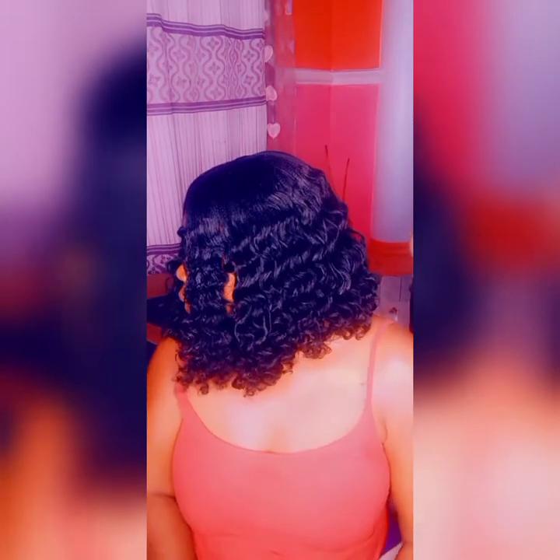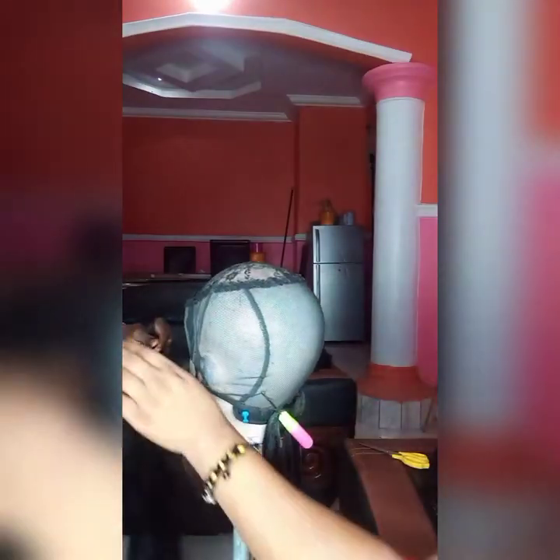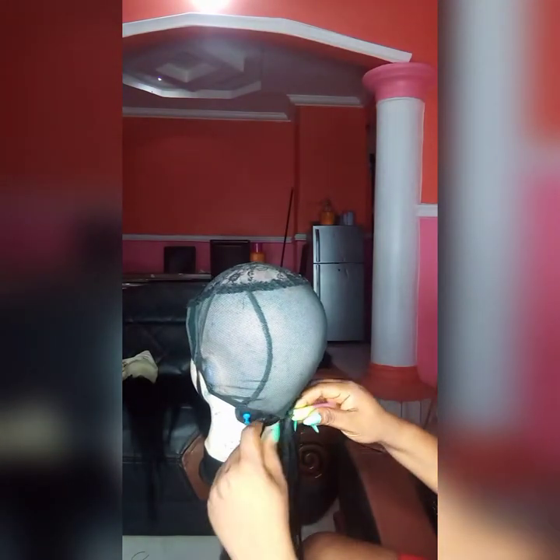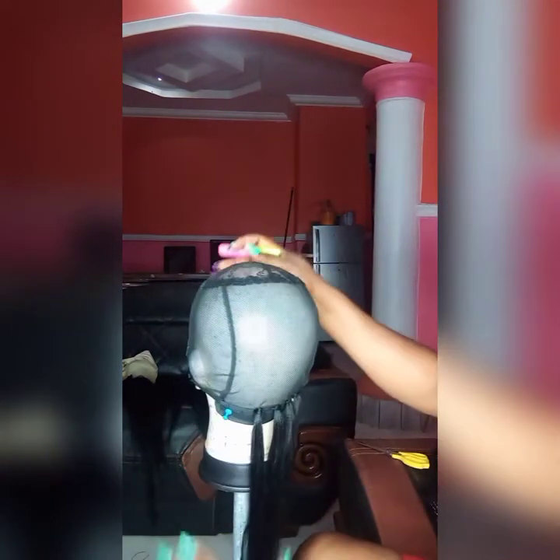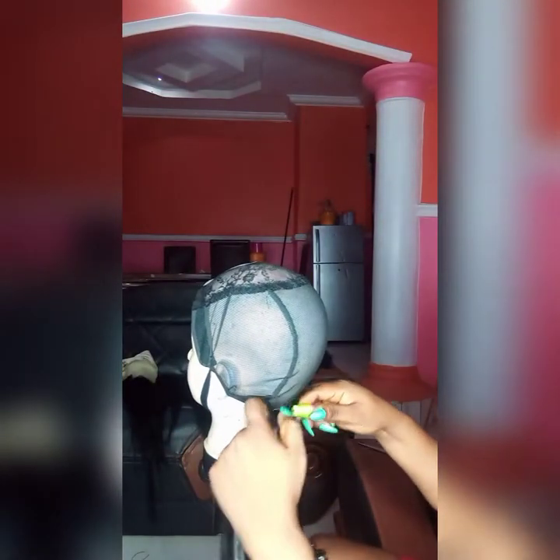Hi guys, welcome back to my channel. In today's video I will be showing you how I use expression braid to achieve this short coily hair. I use one small quantity of expression braid for this tutorial, a cutting tree, needle and thread, a Brazilian wool that's the one I use to achieve the coil, wig nex, and a crochet pin. I started crocheting in the hair from the back till the middle — there you see how I'm able to achieve the closure.